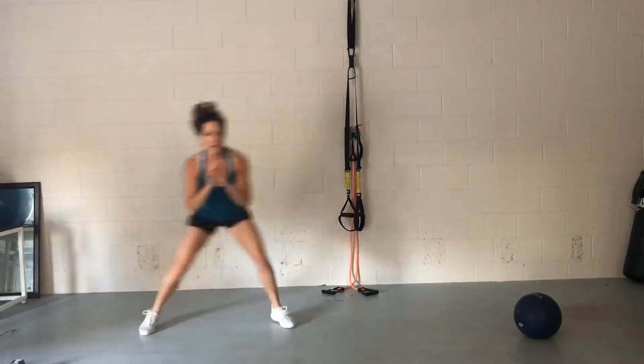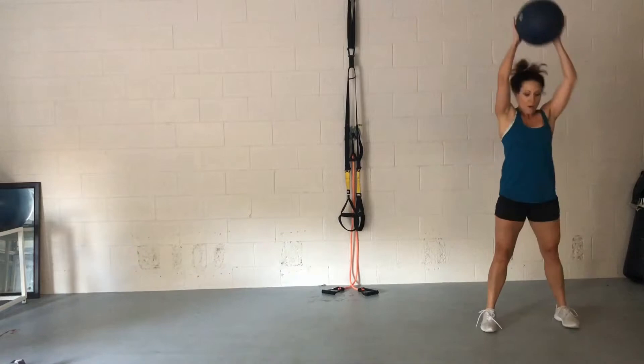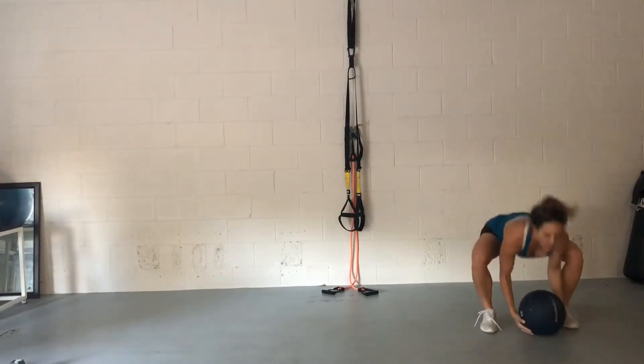Side shuffle, staying nice and low to the ground. Touchdown. And then again, three slams and a side shuffle.